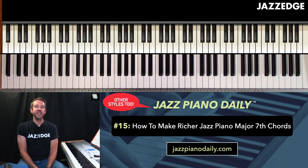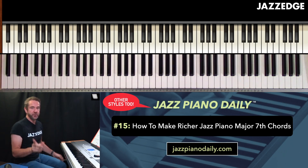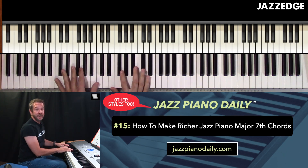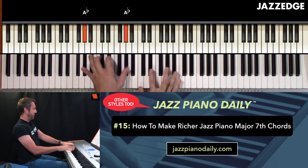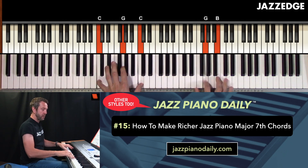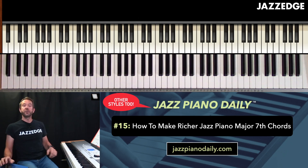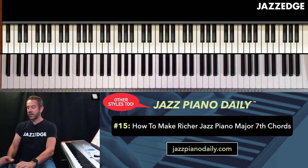Hey guys, Willie Mayette, creator of Jazz Edge. Welcome to Episode 15 of Jazz Piano Daily. Today we're talking about how to make richer jazz piano seventh chords. So I'm going to show you how to create these chords. Let's get started.